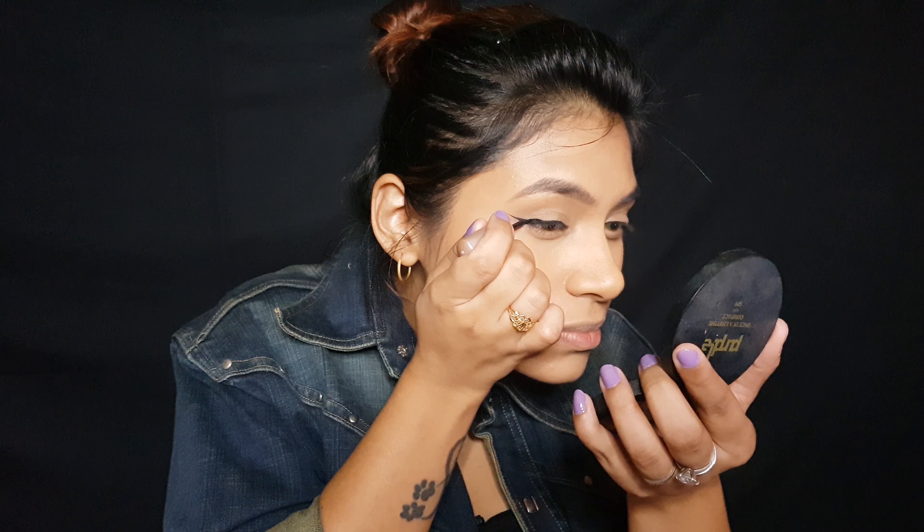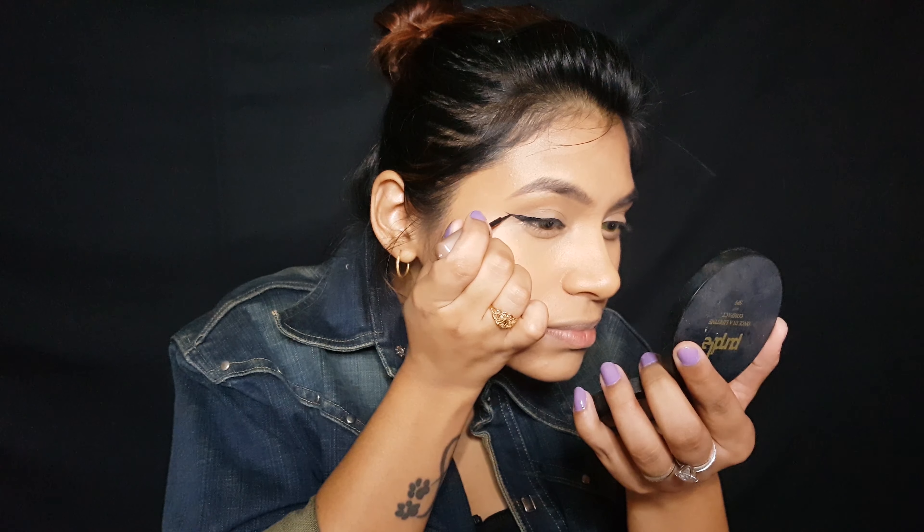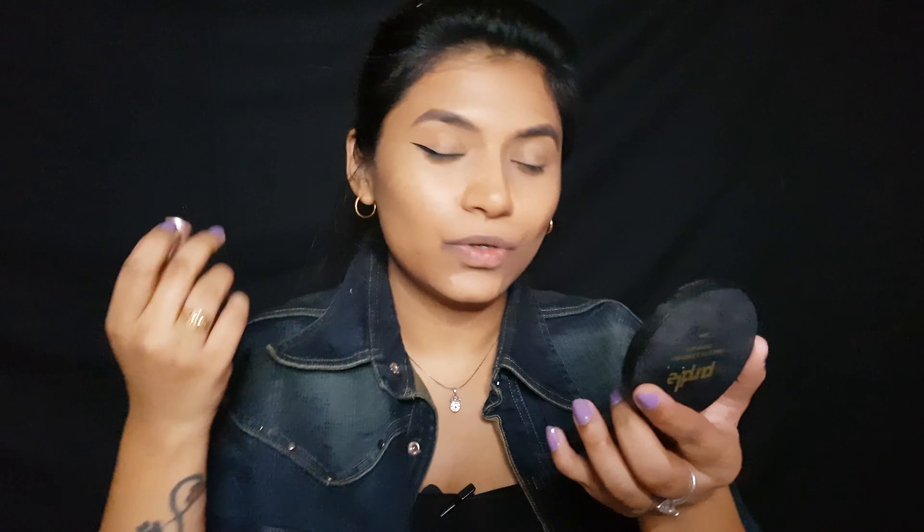Now that we have a nice thin wing, let's thicken up the outer corners. Take your time with this step because it's very crucial — you can easily mess it up. Now to create the graphic eyeliner look, I'm going to go back in with the liquid eyeliner and connect it from the outer corners inward.